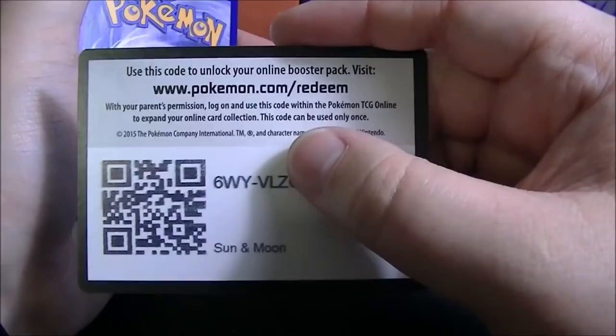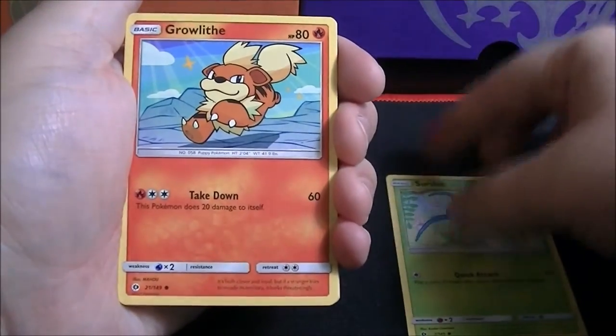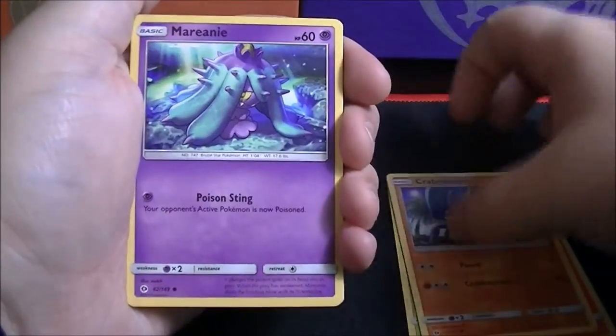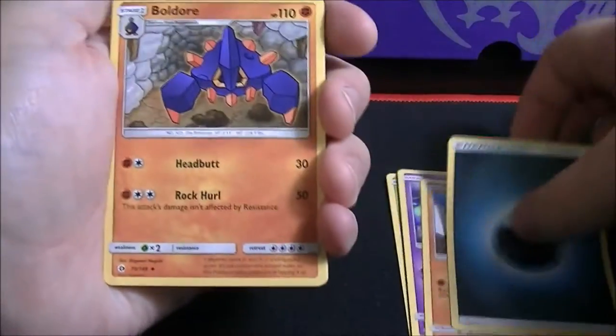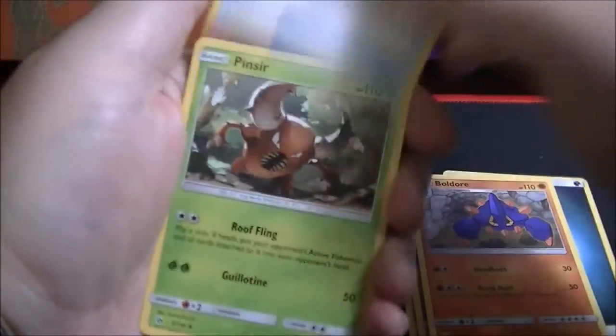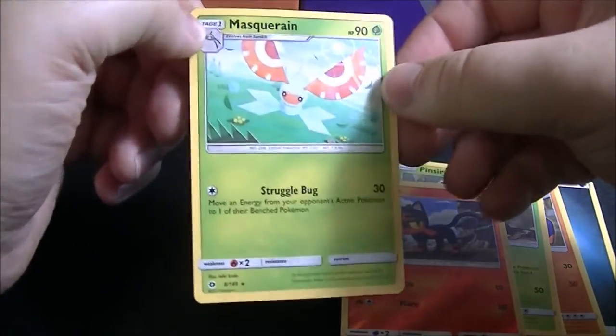Incineroar on the cover of this pack. There's another code card for you guys. First card is a Surskit, followed by Growlithe, Crabrawler, Mareanie, Roggenrola, Dark-type Energy, Boldore, Ultra Ball, a Pinsir, a Litten reverse holo. The last card is a Masquerain rare non-holo.